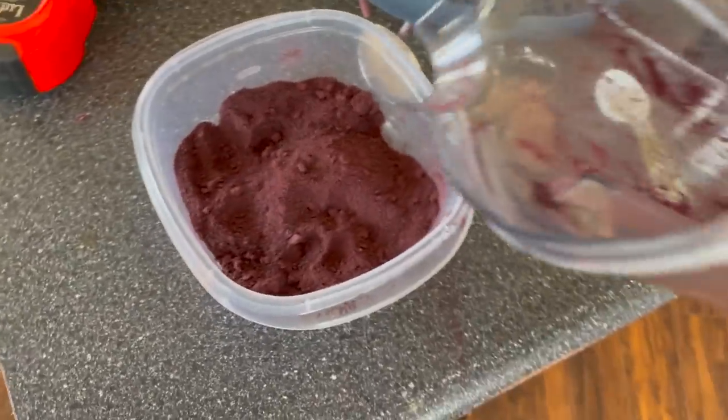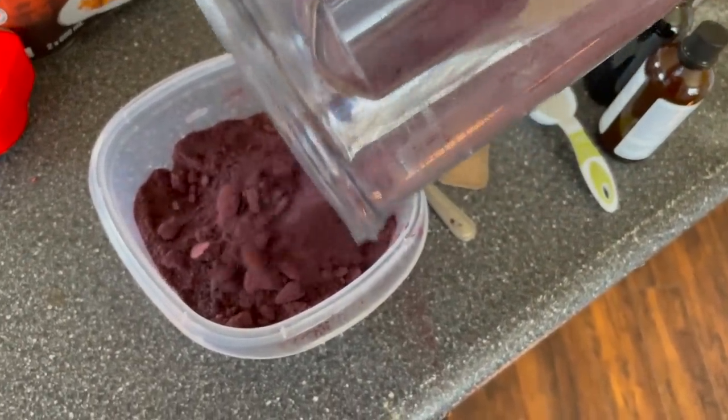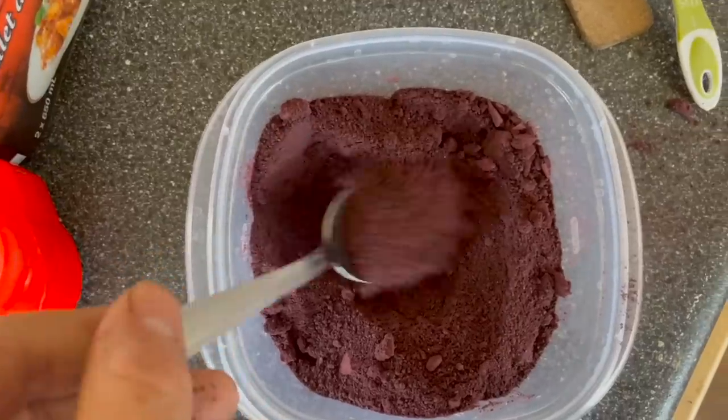Dump those pulverized berries into another jar — they're pretty tasty just like that, nice and dry, with all the big chunks gone.